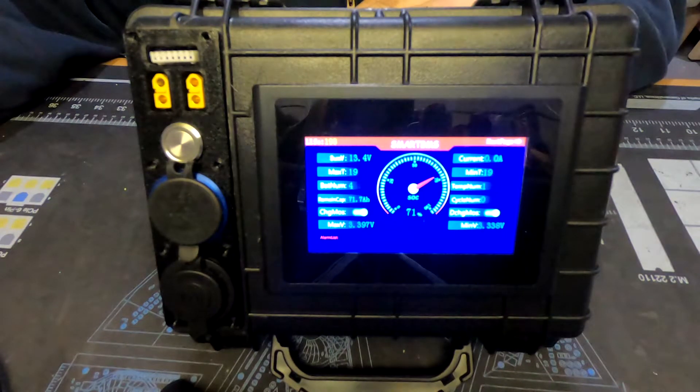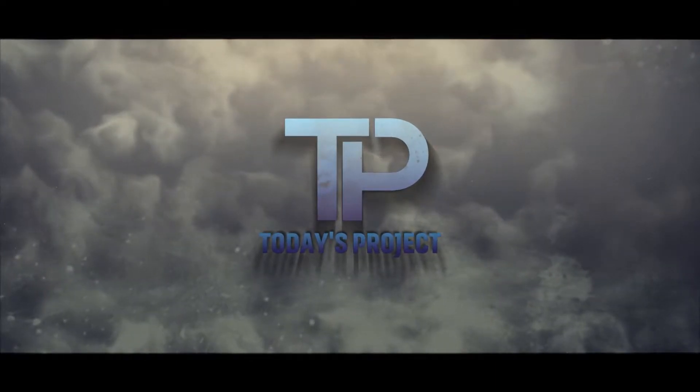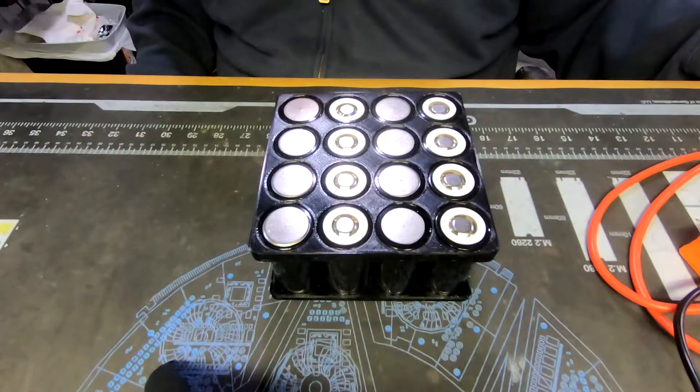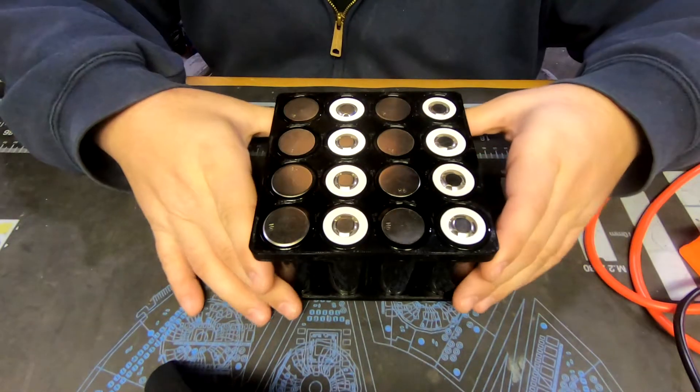In today's project, we build this portable battery box. Let's get started building this pack.